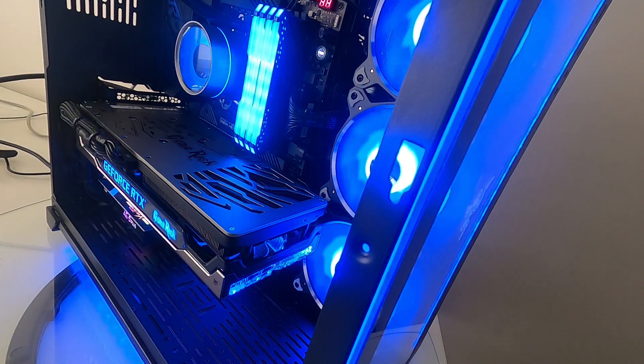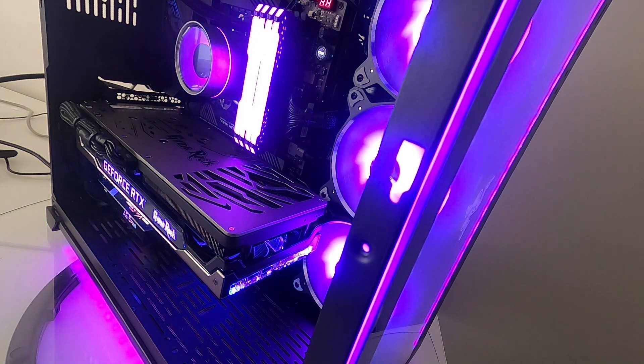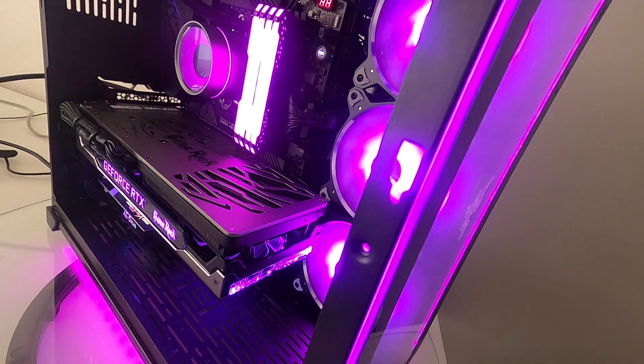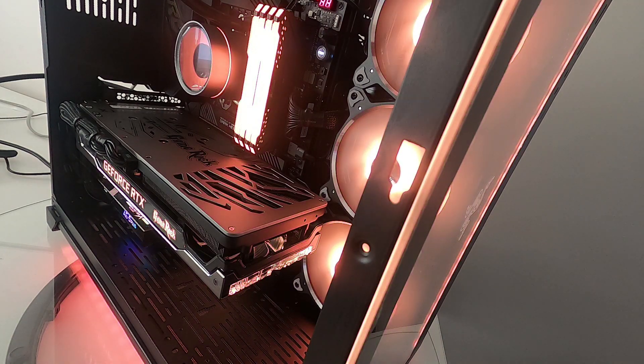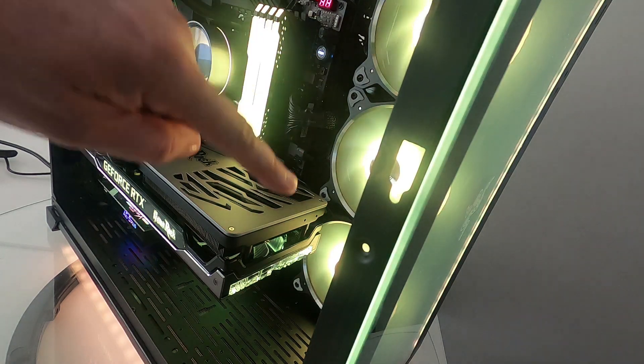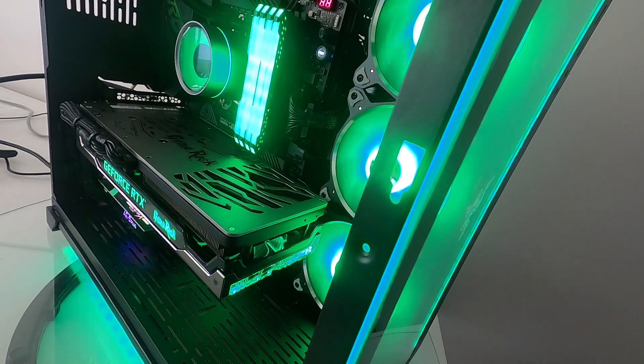We have a Lian Li 011D Razer Edition case with three LED strips that have a USB 2 header which plugs straight into the motherboard and is controlled by Razer Synapse. We also have four sticks of Vengeance RGB Pro RAM controlled by Corsair iCUE software. Everything else is controlled by Asus Aura.